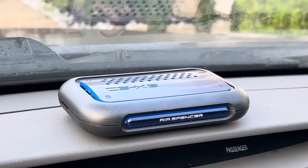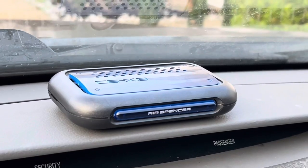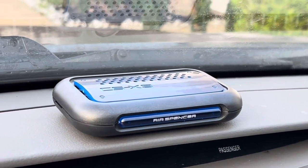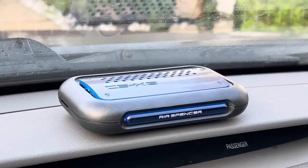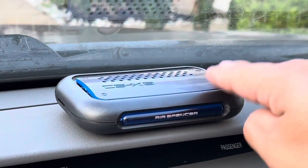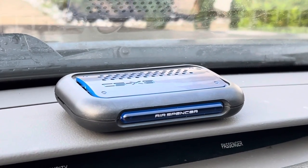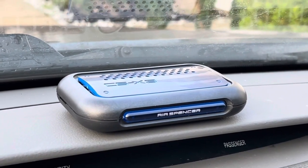The scent is just amazing, guys. If you are looking for a perfect high-quality air freshener with a scent that smells amazing and gives your car that whole new smell, then I highly recommend giving this a try. I will leave the link to it in the description box down below — check it out, guys. Thanks everybody for watching and I'll see you all in the next video.